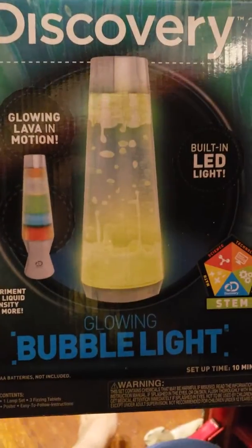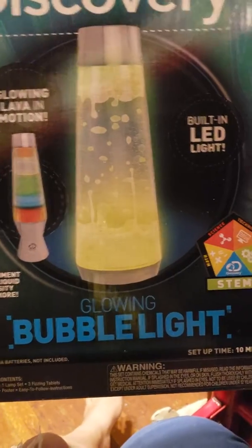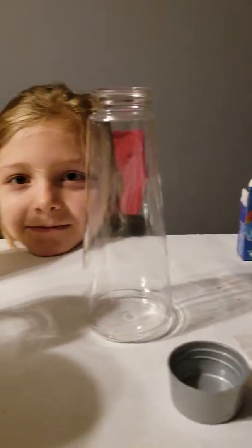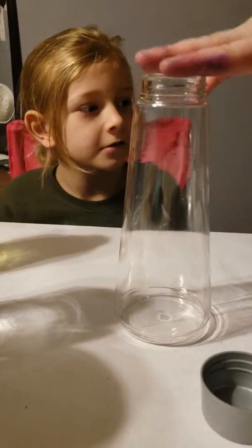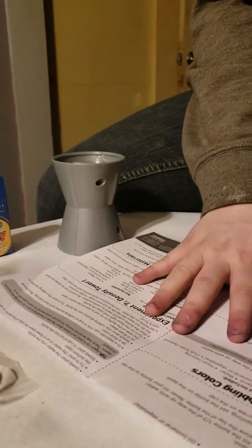Hey, this is Crystal from Books and Crafts and today we are going to be making the glowing bubble light with my helpers Caleb and Vicki. We have all of our stuff hopefully ready: water, vegetable oil, the glowing jars, fizzing tablets, food coloring, the light-up lamp, and instructions.